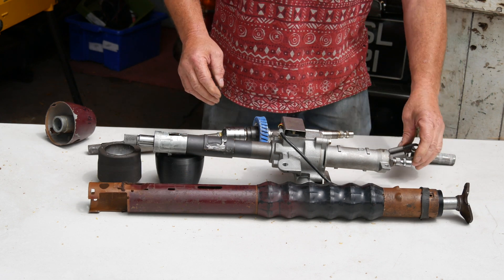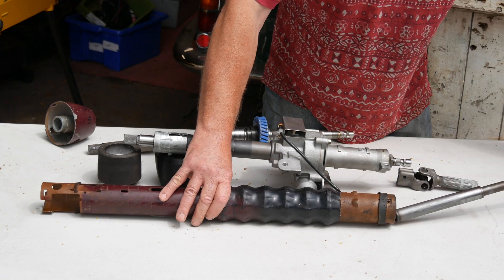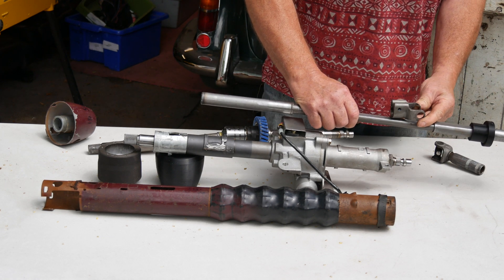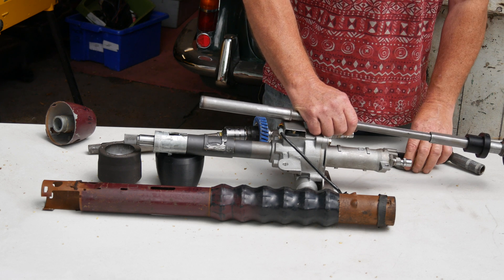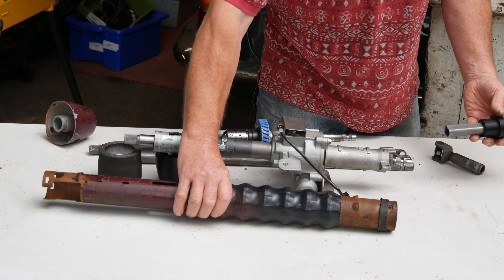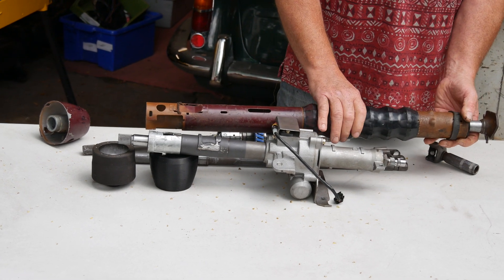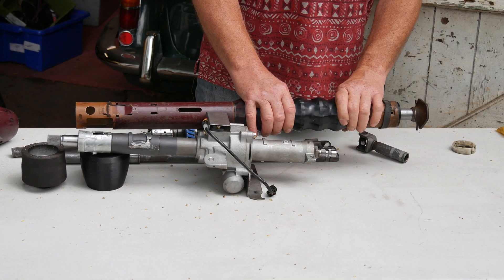The Corsa has a universal joint on the bottom which we don't need, so we'll use the bottom of the Falcon column and weld that into the yoke — done on the lathe to get it absolutely straight. We don't want a fixed shaft on it, not a moving shaft. A 3D printed bush fits into the original tube, which we'll cut and put on the bottom of the Corsa column, so the bit you see under the bonnet will look exactly stock original.